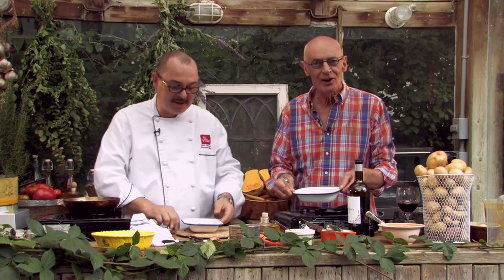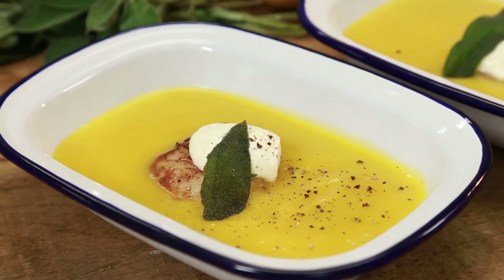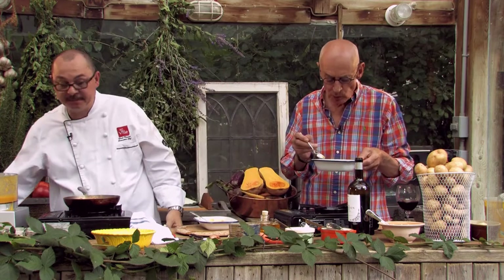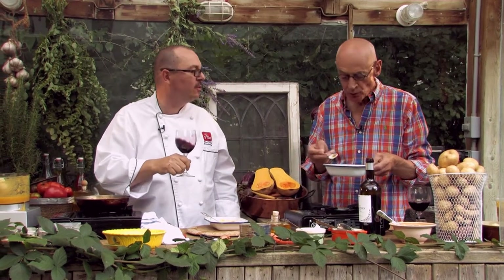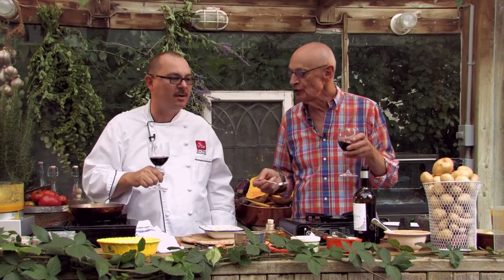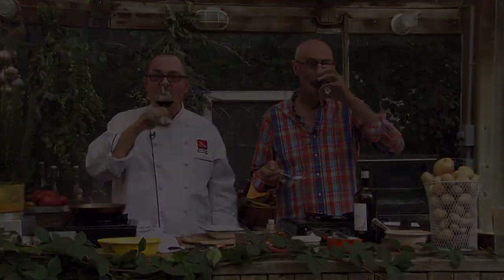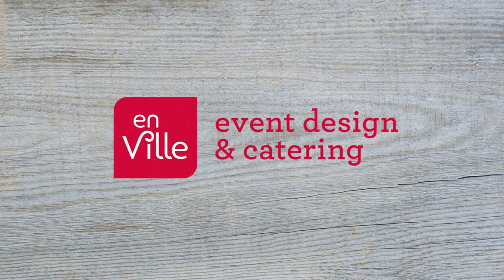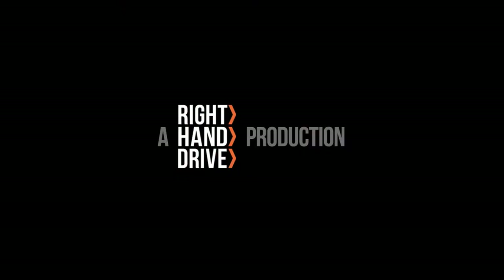A lovely fall soup with the caramelized sea scallops, a little bit of fried sage and crème fraîche. Bon appétit. Merci. Am I lucky or what? That is really, really good. And then this wine — absolute marriage in heaven. Wine, soup, scallops — can't get much better than that. This is the dog's scallops. Cheers to you, Jeffrey. To you, sir. Thank you very much. See you now. Bye.